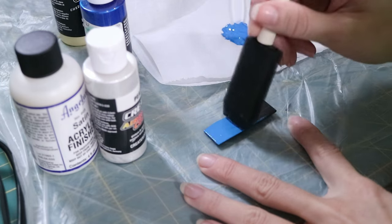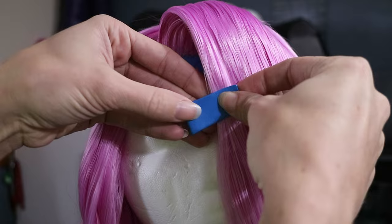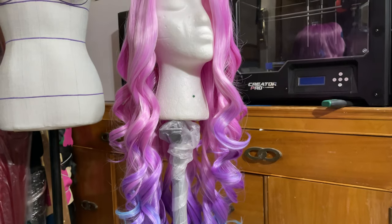To make the little blue barrette, I painted a scrap of 2mm EVA foam and attached it to a bobby pin. And it was finished.